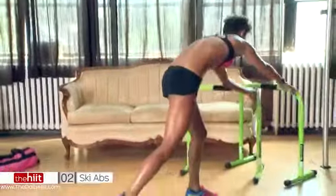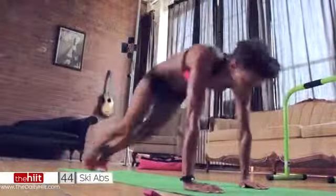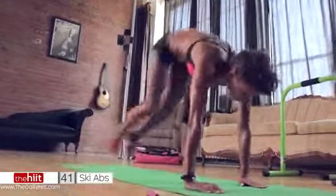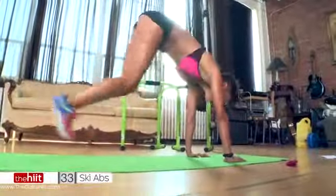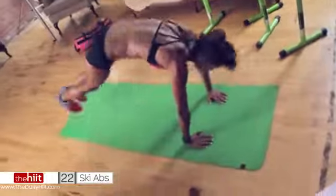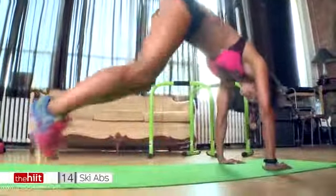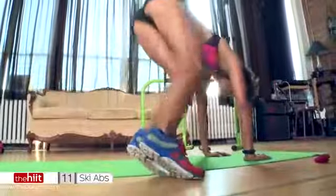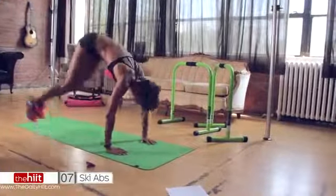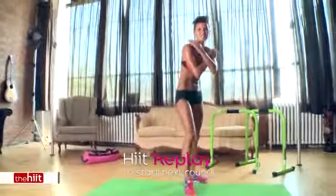Ski abs — are you ready? On the floor, you're going to jump up to one side, centre, to the other. Use your lower abs. Try and keep your bum down. You're going to feel this on your abs — my abs are burning. Try and come all the way up. Take a break in downward dog if you need to, but try to continue. Come on, push!